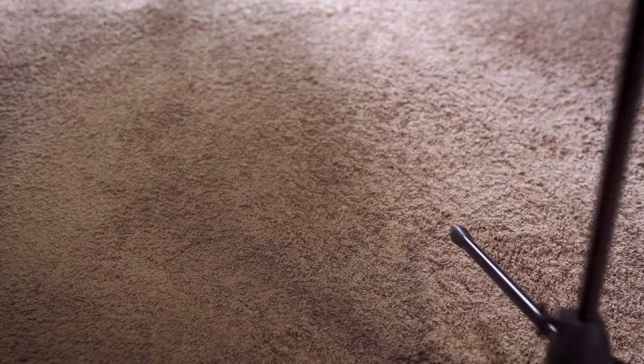Putting the light dome on also introduces another size issue, because now we need a stronger stand. The LED panels are quite light — so light, in fact, that I don't even use a regular light stand. I'm actually using a microphone stand, even with the umbrella attached, and this allows me to save some space around the floor because microphone stands are a lot less bulky at the bottom.